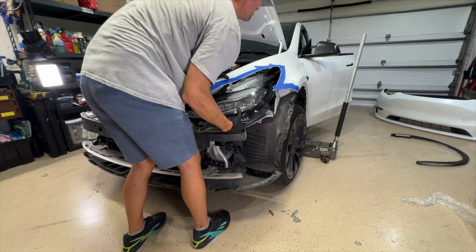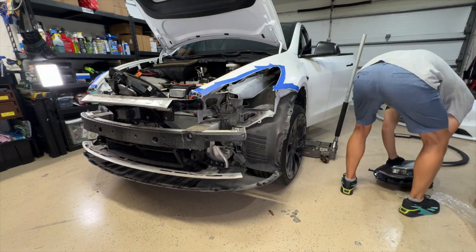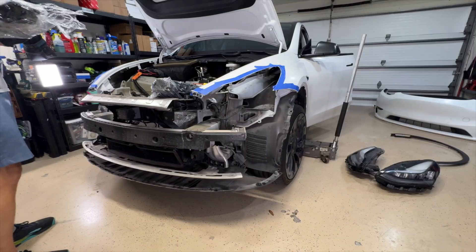Now I took the connector off and then pulled the headlight out. Some water fell out of there, but that was actually the headlight that was working, so it was kind of strange.